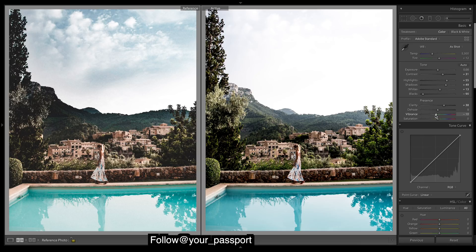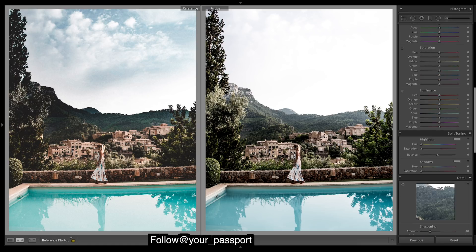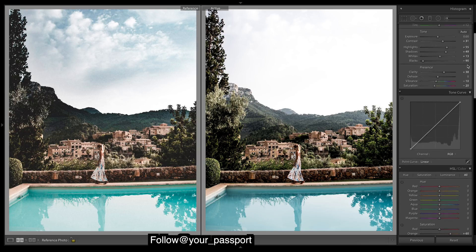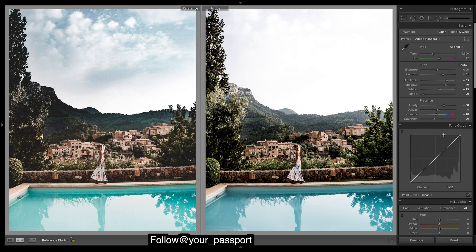Drop the vibrance, drop the saturation, and then we'll add in the saturation so we want colors like the oranges to pop way more. For yellows we want the greens maybe down. We'll do the fade now before we get more into the colors — we want to add in a really strong fade, so I'll do that now.